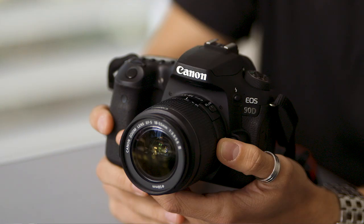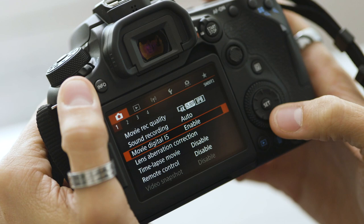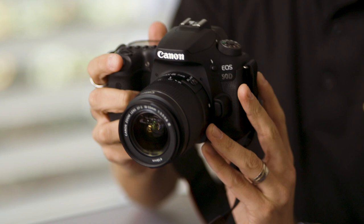First of all, movie digital image stabilization. You can use this to help reduce camera shake during movie recording. This is great when you don't have to run around with extra gimbals or extra features. You can go walking around and capturing content and it's going to be nice and steady when you're out there shooting.